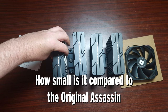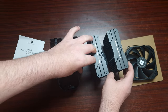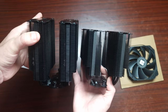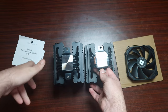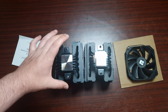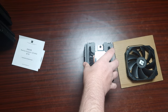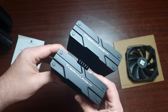Here I'm showing the original PLS Assassin next to the Mini — you can probably see there's a much bigger difference than you'd expect. Look at that size difference, it's absolutely nuts. The base plate on the original is a little bigger but the mounting is basically the same. It's essentially the PLS Assassin 120 just in a smaller package, so let's get it on the test bench.